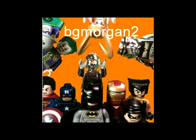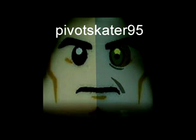My second shoutout goes to Torch Hammer. He has very awesome claymation vids, he's a good friend of mine, and the only person I know that made a 100fps claymation vid — very awesome stuff. Third shoutout goes to BG Morgan 2, a very talented brick filmer, awesome person to talk with and to voice act for — a very good friend. My fourth shoutout goes to PivotSkater95. He has amazing brick films, I had a great time voicing for him, and he helped me out with advice for my new computer. It really helped — thanks buddy.